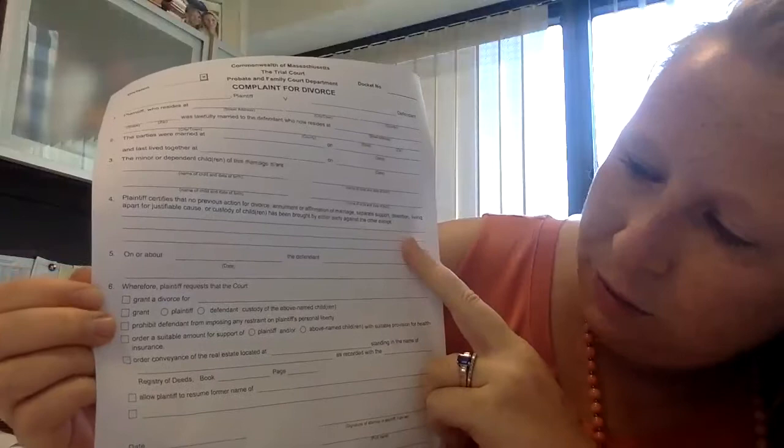The last box is really the most important, which is your request for relief. You can see there's a box for 'granted divorce.' The most typical reason someone gets a divorce is simply an irretrievable breakdown — that you no longer want to be married. If there are allegations of physical or sexual abuse, you certainly can put in 'cruel and abusive treatment' as one of the reasons for the divorce.